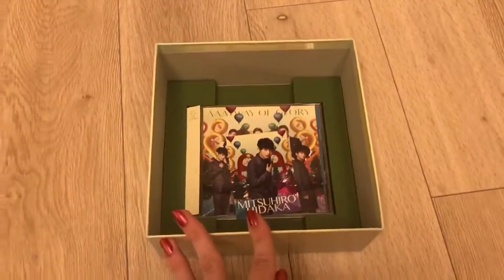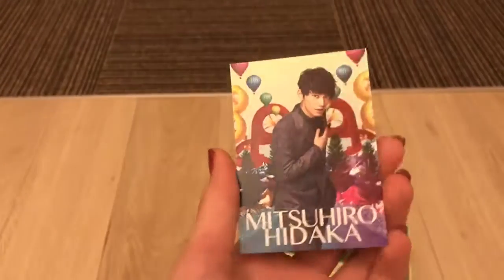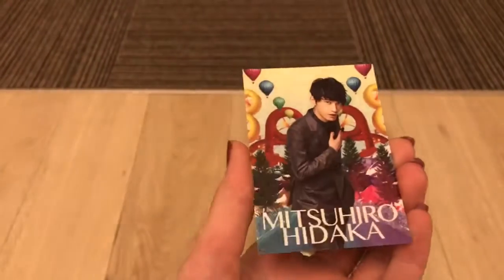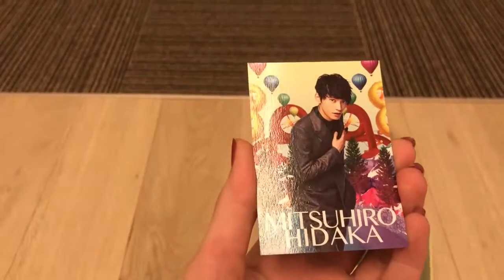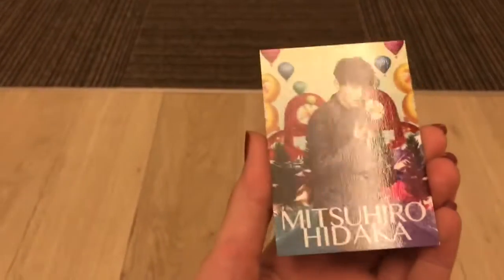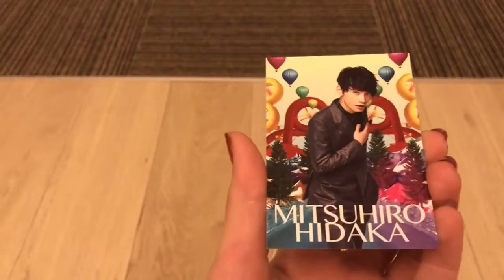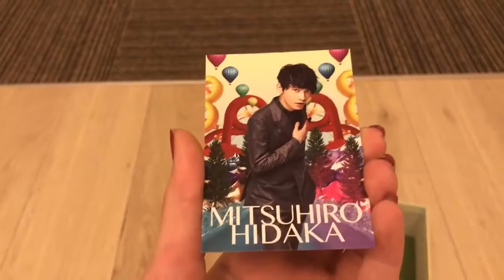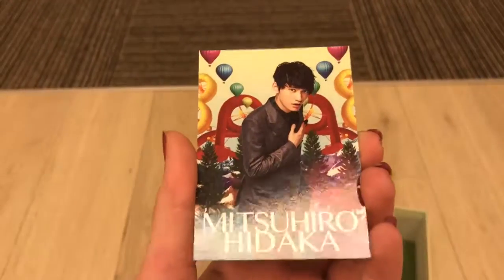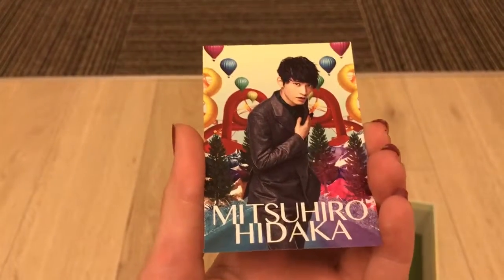Alright, here's the important thing — the trading card. A lot of times when you buy something used it doesn't come with it, so I'm really happy. I bought this from Book Off and they seal it with plastic wrap, so I couldn't check inside to see if they had it or not. I just took a gamble and it paid off! I got Hidaka-san — he's one of my favorite members — so I'm really happy that I got him.